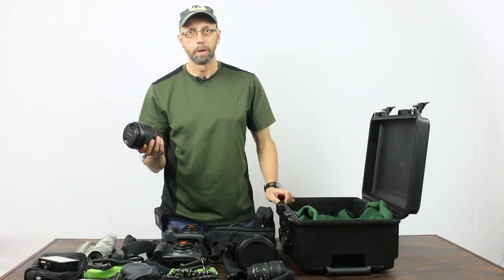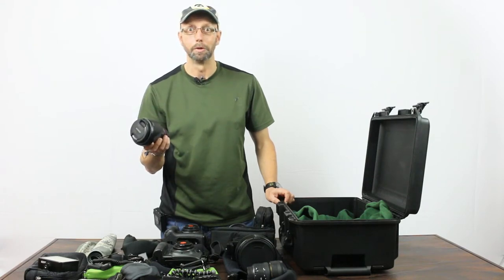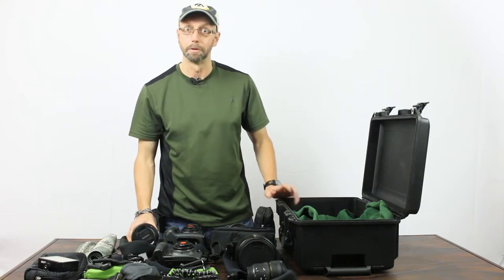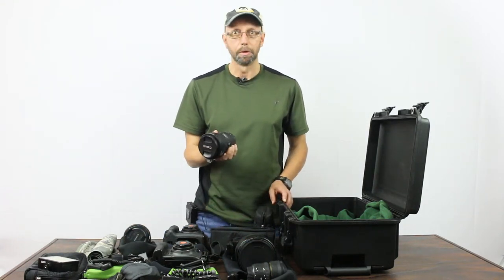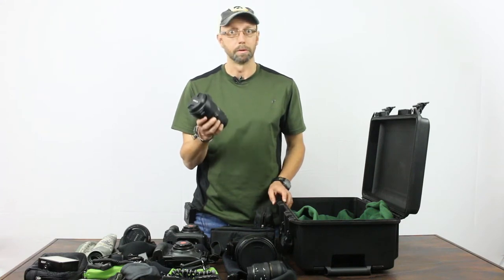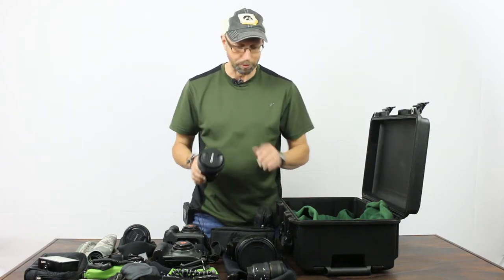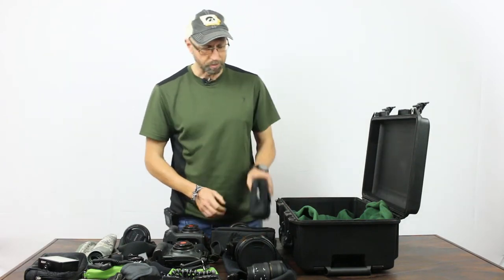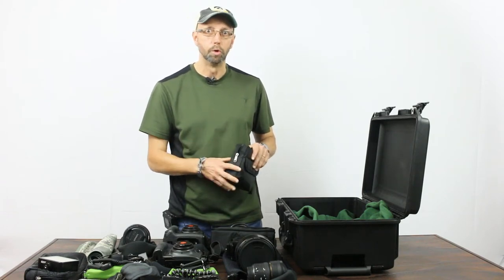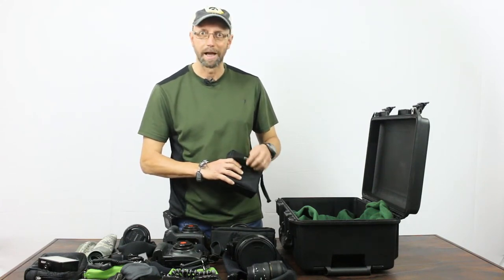I have a Rokinon 24mm f1.4 lens, which is really nice for night shooting we're going to do in Patagonia and in the Atacama desert where the stars are amazing. I also have a 16-35mm f4 L IS Canon zoom lens, which is my favorite landscape lens — great with a polarizing filter. And I've got a filter holder for graduated neutral density filters, a couple of neutral density filters, and some colored gels for flashes.